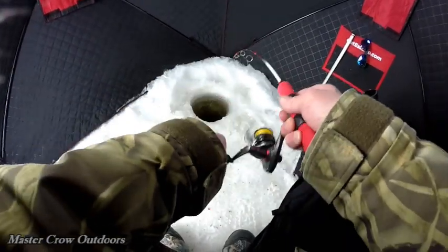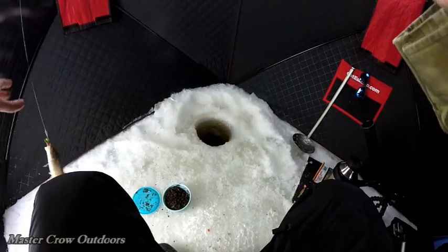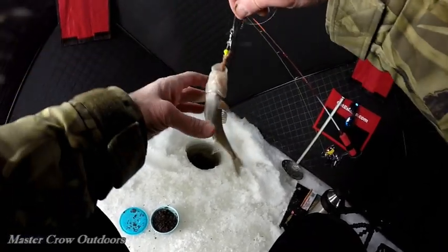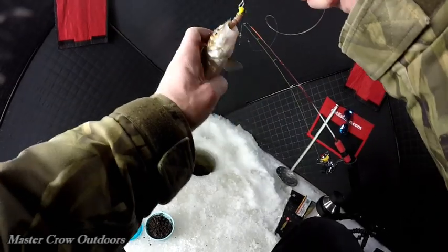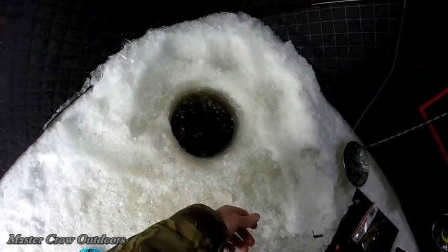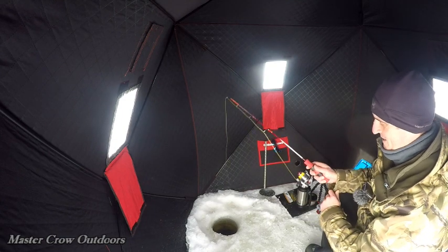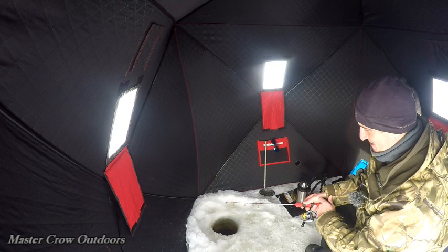Oh my gosh, look at that — never even got down to the bottom and hooked him. Oh, chub! My son, that was fast — fresh bait, look at that. Oh, there's a bite. Oh, we missed him. Never tasted steel, so he might be back.